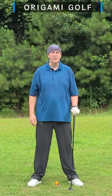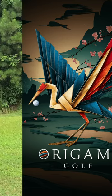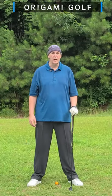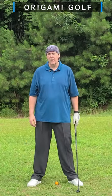Why should you use a neutral grip in a golf swing? I'll tell you why. The standard grip for many golfers is a strong grip, but I think you should be using a neutral grip in your golf swing. Here are some reasons why.